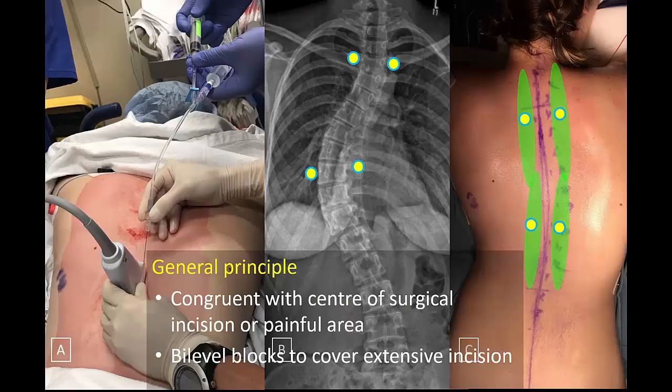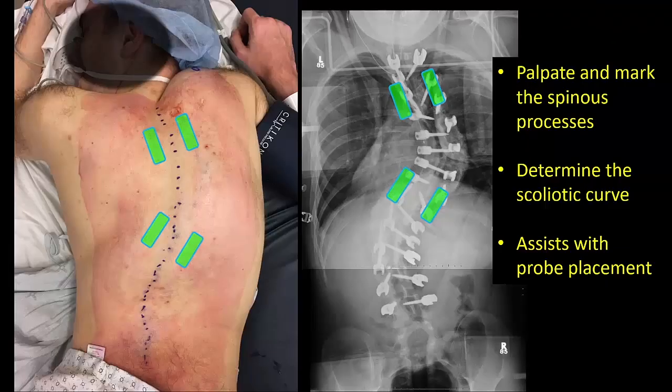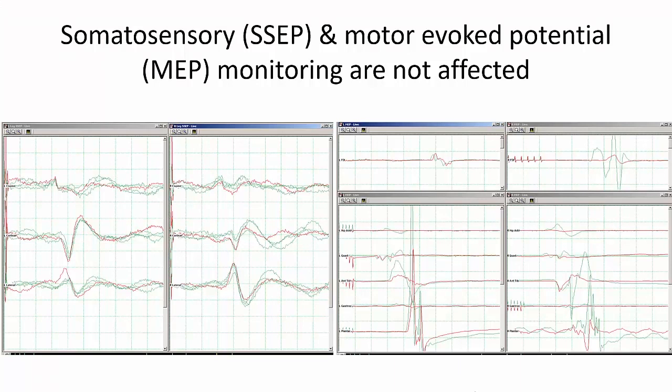The target level is based on the planned surgery, and bilateral bilevel blocks are done for extensive incisions. In severe scoliosis, it helps to review the imaging and to palpate the spinous processes. This determines the scoliotic curve, which in turn helps with probe placement and interpretation of ultrasound images. To date, neither the ESP blocks nor the multimodal anesthetic drugs that we use have affected our ability to perform neuromonitoring throughout the case.